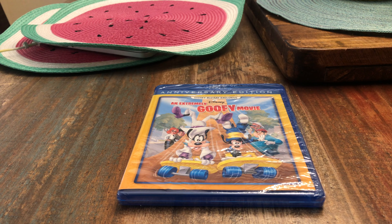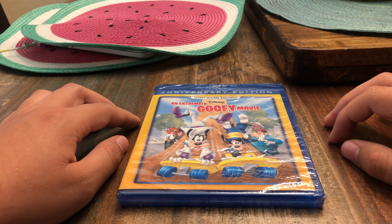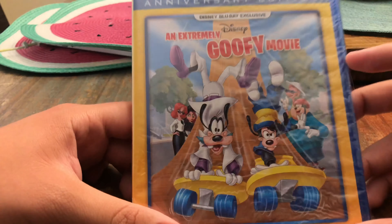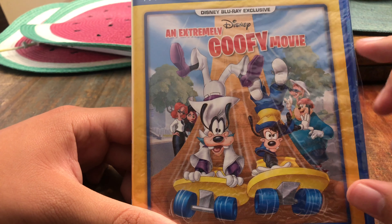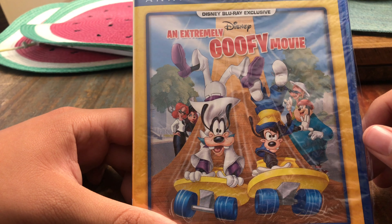Hi, what's up guys, this is Alexander Bosco and today I am going to do the unboxing of An Extremely Goofy Movie on Blu-ray. This is a Disney Movie Club exclusive and you can only buy it on Disney Movie Club.